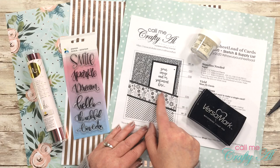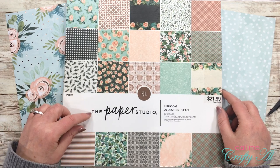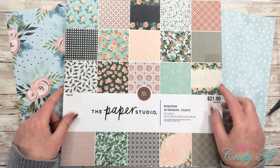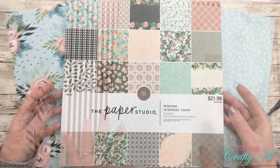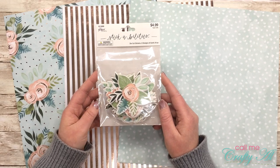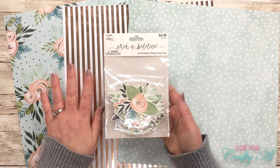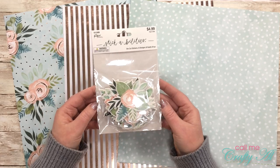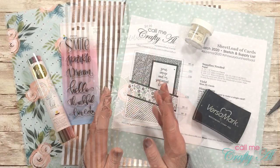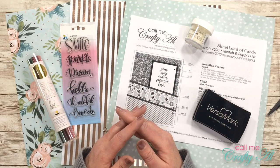I'll also be using the March 2020 Sheet Load of Cards — I'll talk more about that later. For my pattern papers today I'm going to be using three pieces from the Paper Studio's In Bloom collection, also from Hobby Lobby. I also want to mention the Stick Abilities die cut stickers, again from Hobby Lobby, that go with this paper line. There are 24 in the pack, and I won't be using them exactly as stickers, but I love the images and the die cuts.